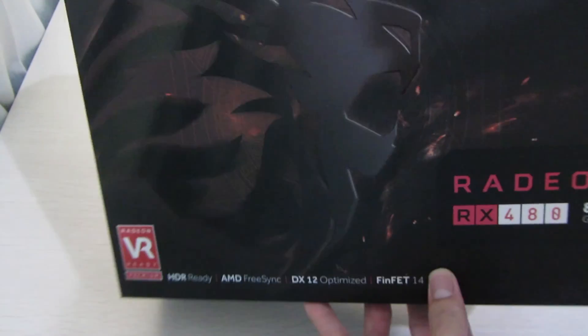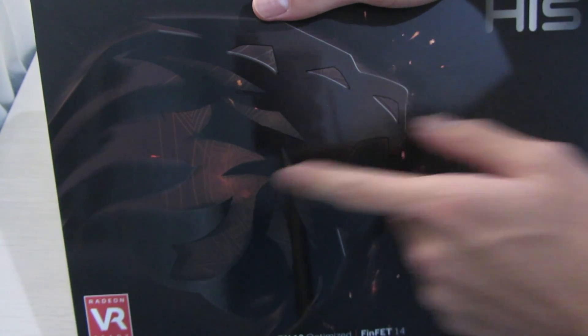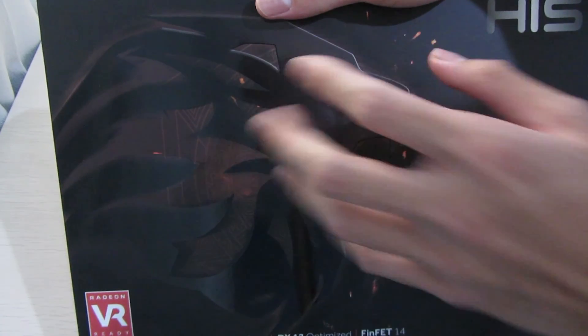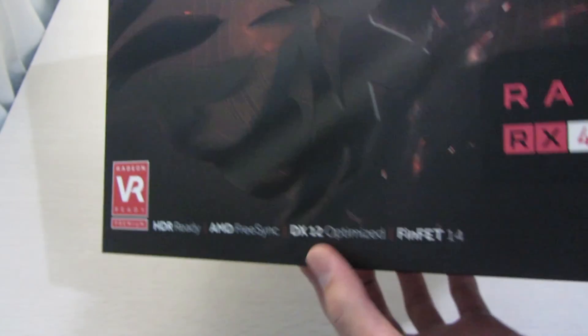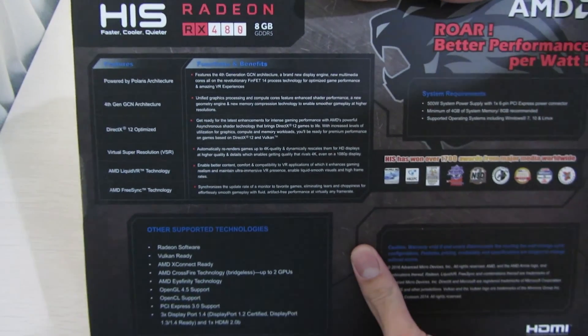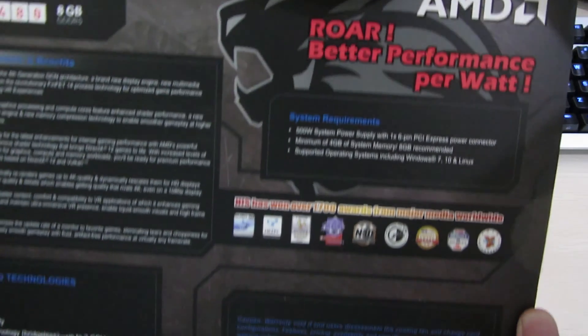Let's take a look at the box. The front itself is pretty plain and has the new HIS line logo, and it says 'Here We Are Ready.' The back of the box shows its feature set, which is pretty standard for an RX 480.